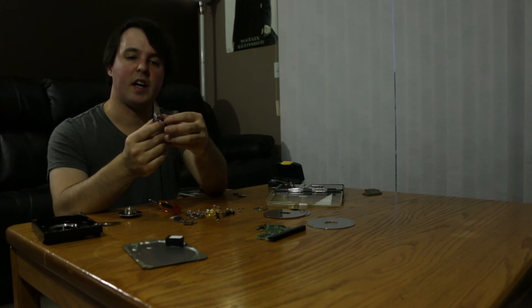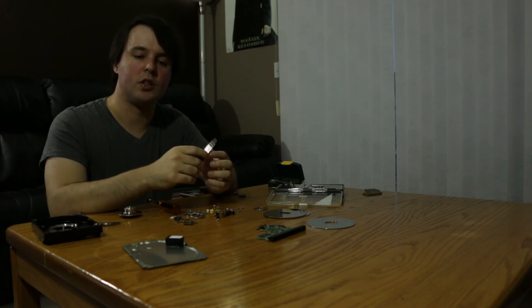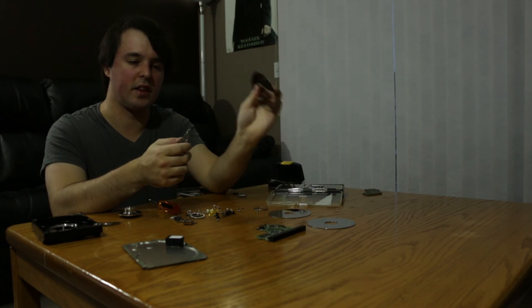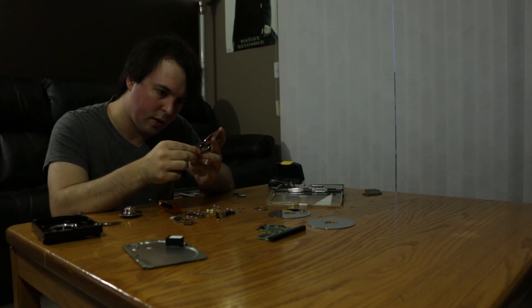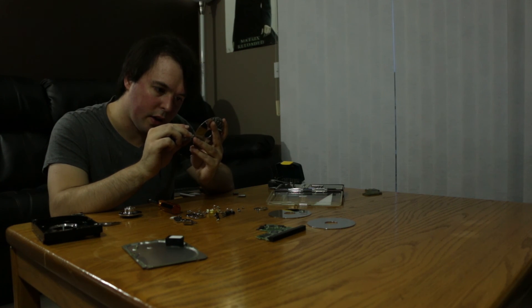And this is the read head that goes back and forth. It's kind of like a record because you can actually scratch these platters with it. I don't know if I'm going to be able to demonstrate that because I've already taken them out — these are very, very fragile.